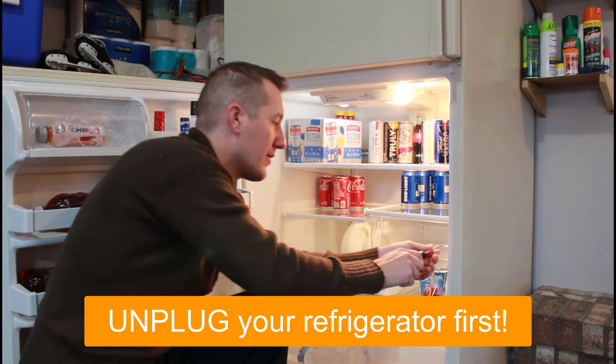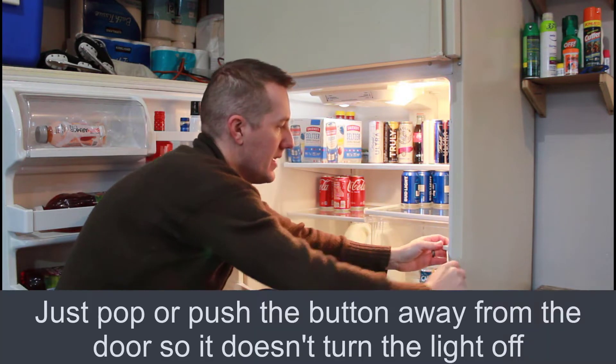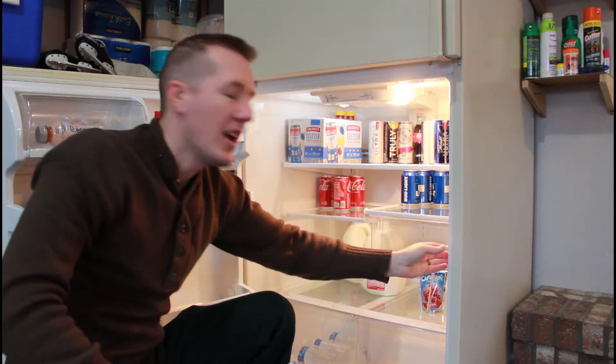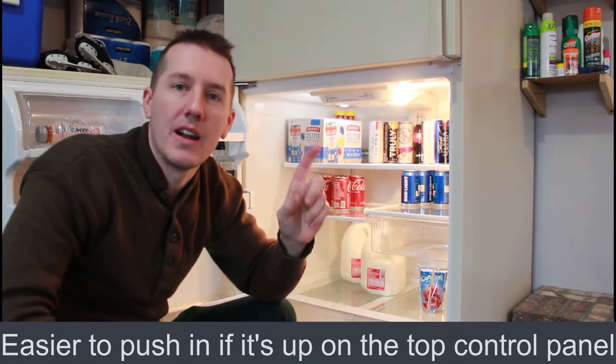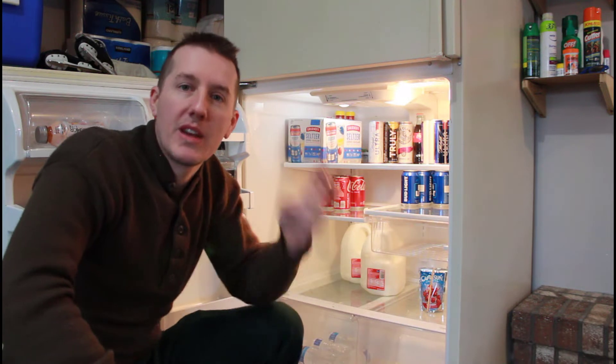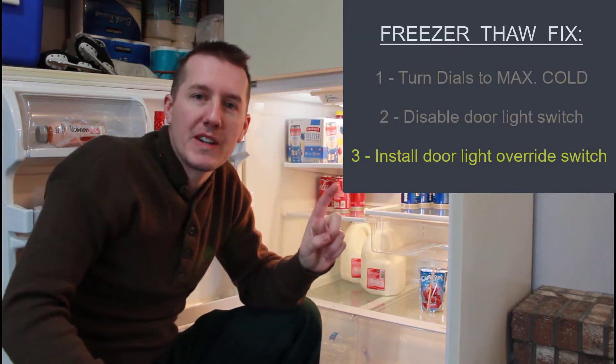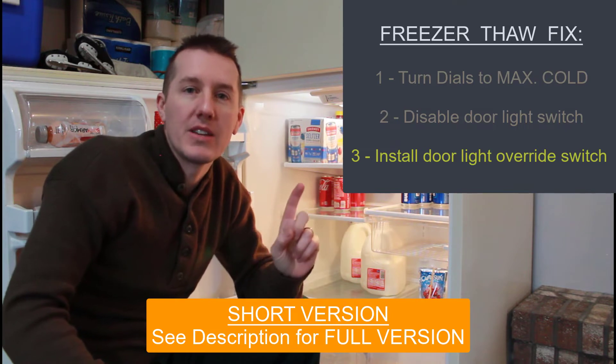I'm talking about the older incandescent light bulbs — this doesn't work with LED bulbs. So if you disable this door switch, that one or two light bulbs will stay on and that will heat up this thermostat. You need to take a flat head screwdriver and pop that door switch out so that when the door shuts, it doesn't turn the light on and off — it stays on. That's fix number two. The third fix is similar to fix number two except I'm going to be installing just a switch.